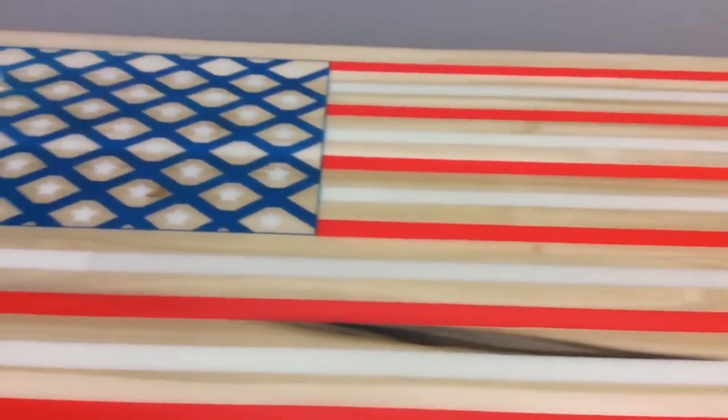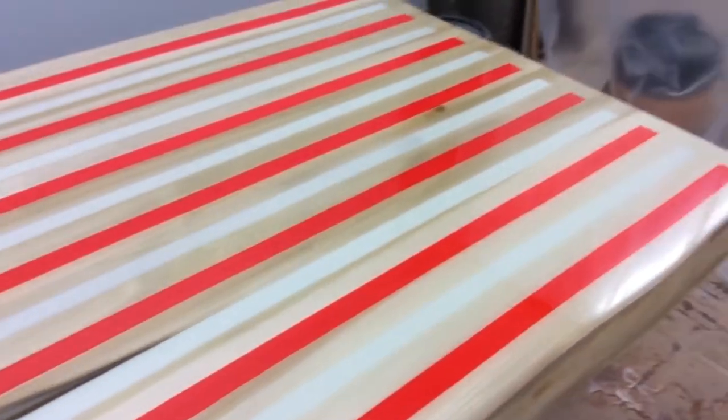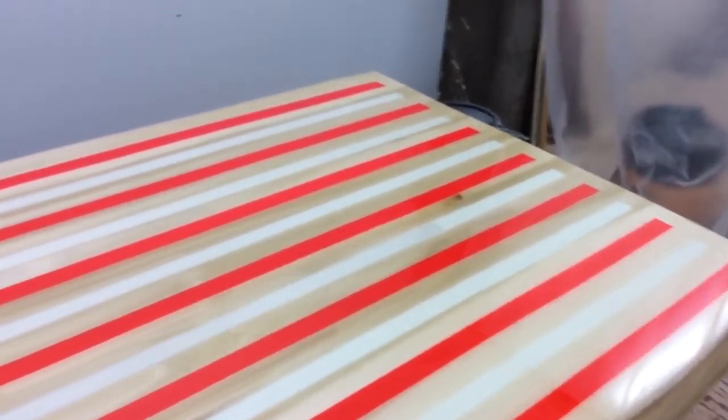Now we'll turn the light back on. Here's your table again, so you see how it comes alive at night. And this one is the American flag.